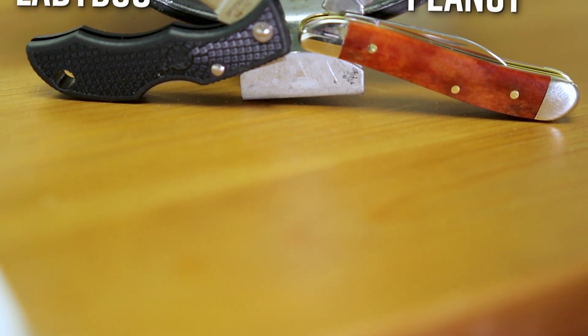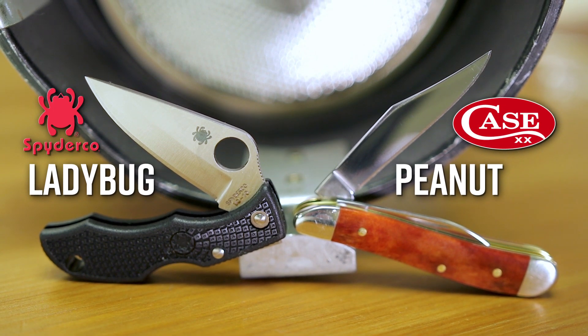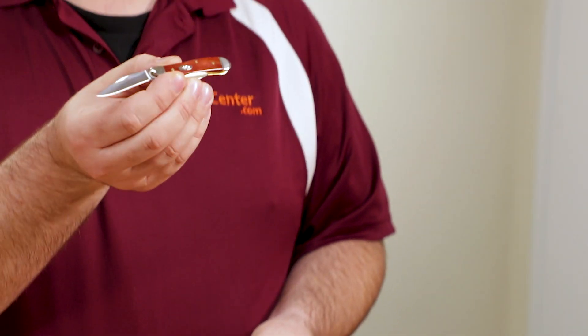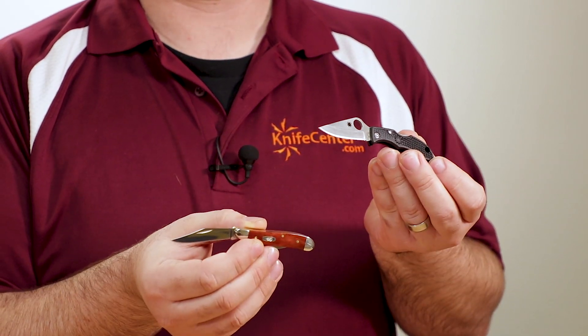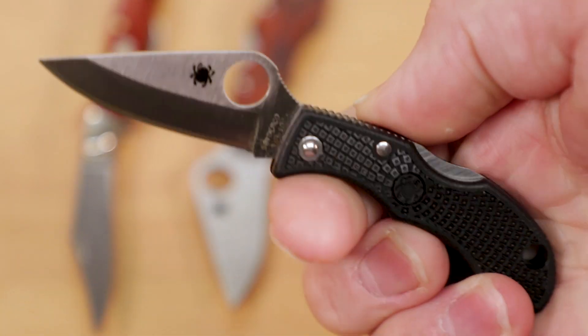When it comes to a classic small pocket knife that still maintains a good amount of usability, the two favorites around here that immediately come to mind are the Case Peanut and the Spyderco Ladybug. While they fill a similar role, they couldn't be more different. You've got something more traditional with the Case, but something very modern with the Spyderco, but both take up nearly no room in your pocket. You won't be breaking down tons of boxes or doing any kinds of really heavy work with it, but you can still open packages or letters or cut any small things very easily. And honestly, that's going to be more than enough for most people.